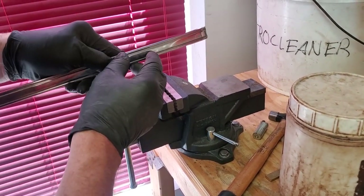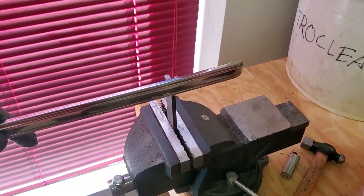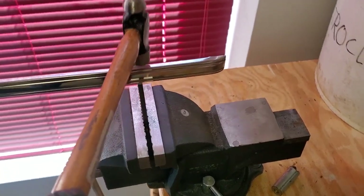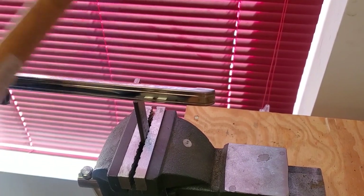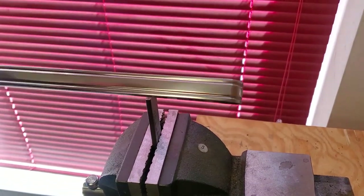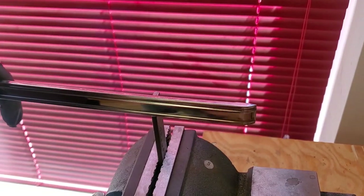We'll tighten it up in our vise here, and we're going to put our part in, get our anvil over where we might have a dent. And we take our little ball-peen hammer and go back and forth and work those dents up. We'll occasionally look and see how we're doing. We got some of them up — we're going to move a little bit more over this way.